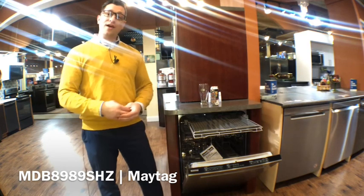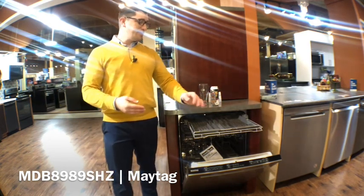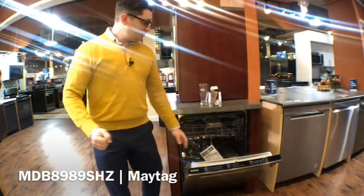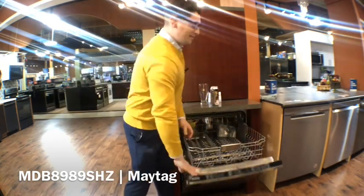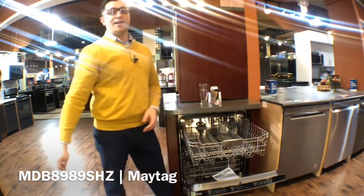Up top we do have a third rack giving you 30% more space for storing cutlery, flatware, and those types of things. We also have premium ball bearing racks on the middle here. They are adjustable — drop it down to get something taller up top or raise it up to get those taller items on the bottom.